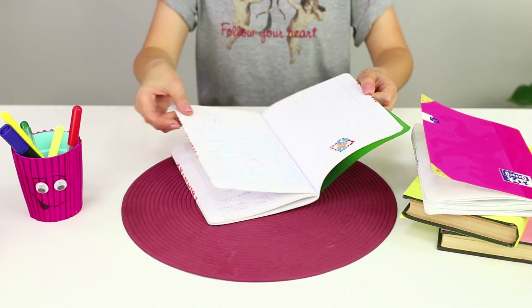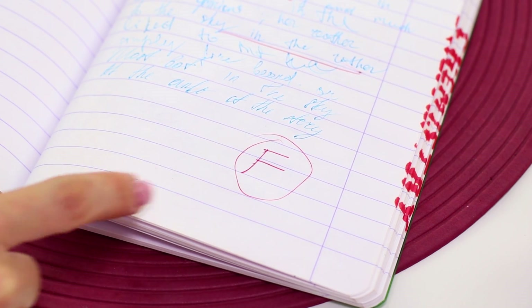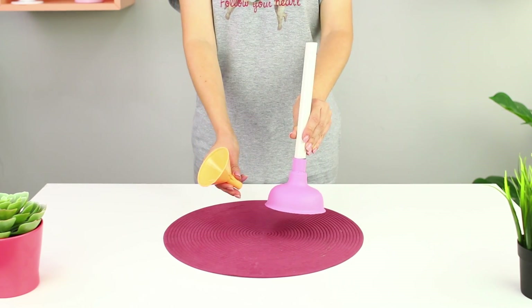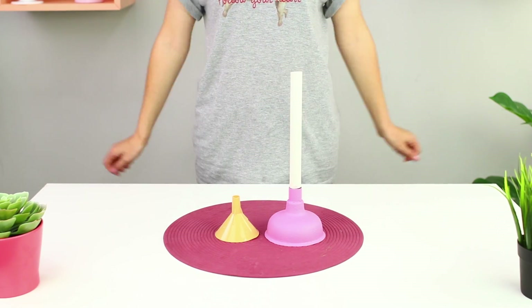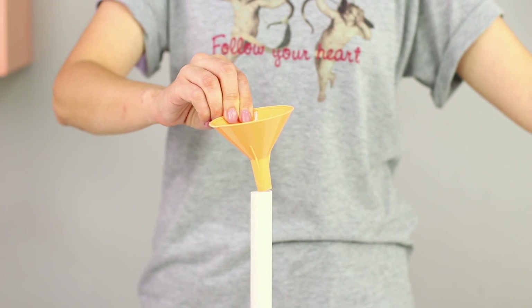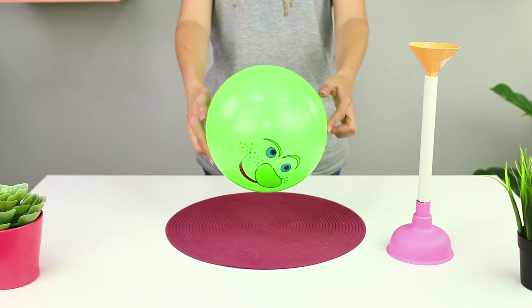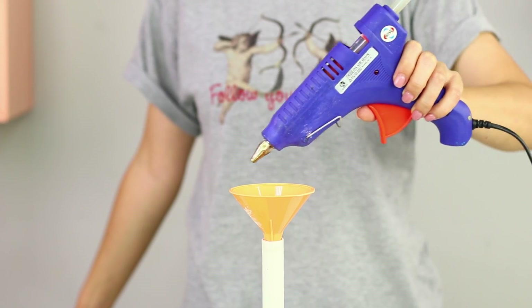Did you get an F on a test again? We will tell you how to handle your stress after getting a bad grade. You will need a plastic watering can and a plunger. Apply some hot glue on the spout. Insert the watering can into the handle of the plunger. Take a rubber ball and glue it to the watering can.